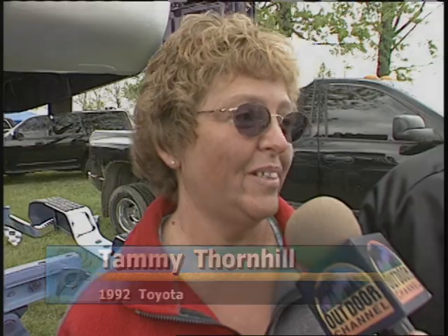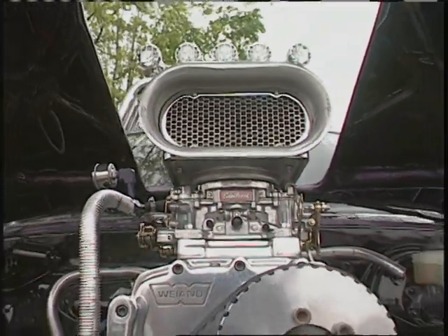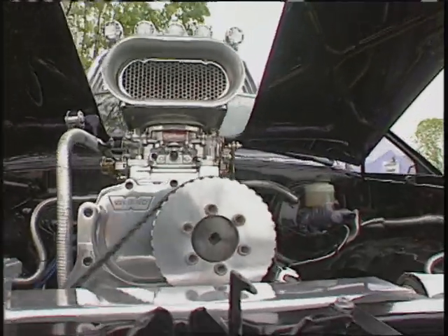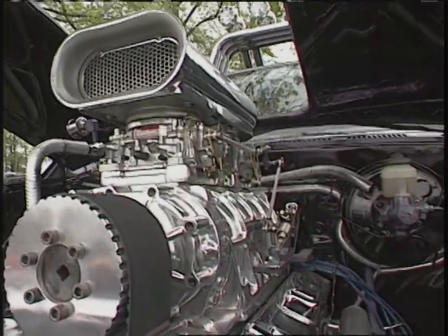Won any awards? Yes, lots of them — everything from Grand Champion to Best Paint, Best Engineered, about everything you can win, we've won it one time or another. They say it is never finished. Is it finished? No, never. It is a toy that will never be done.